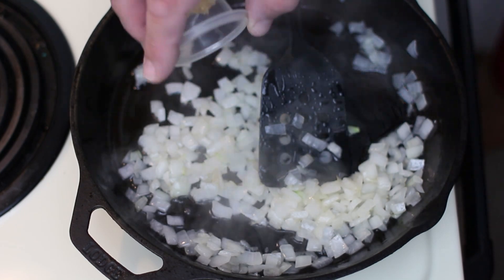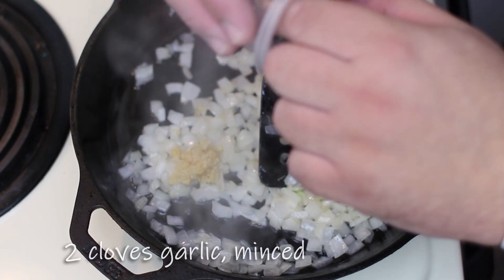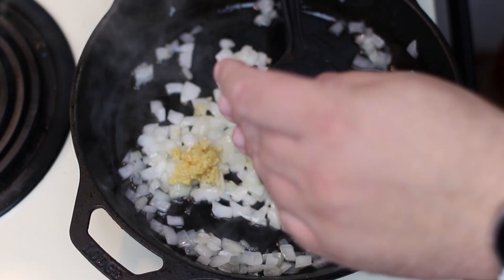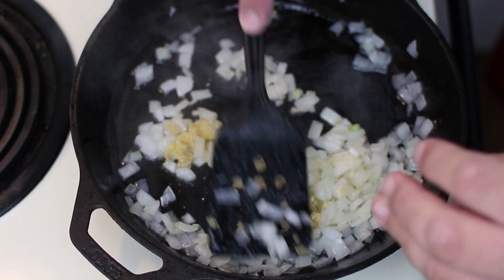Our onions are pretty well soft, so we're going to go ahead and add two cloves of garlic, minced. We're just going to keep on stirring here and get everything nice and soft and looking yummy.